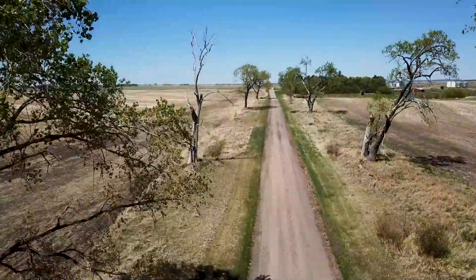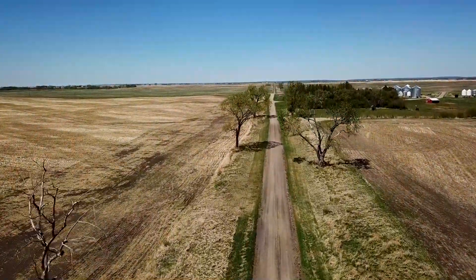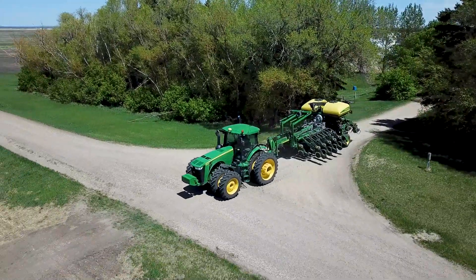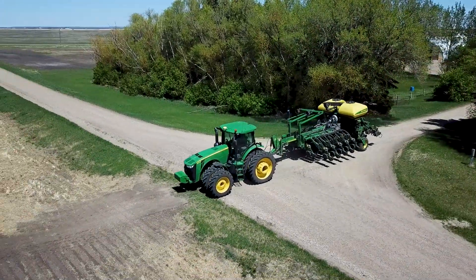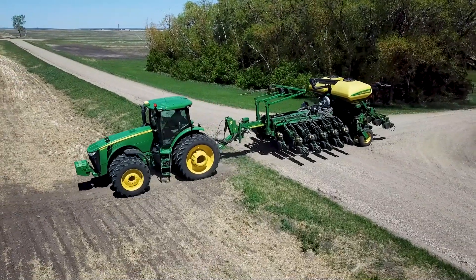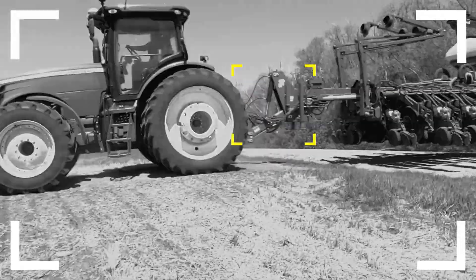Schnell Industries presents the Schnell planter hitch. The Schnell conversion hitch adapts a two-point planter into a drawbar with ease. Schnell planter hitches are designed to fit your rig and maintain that OEM look.